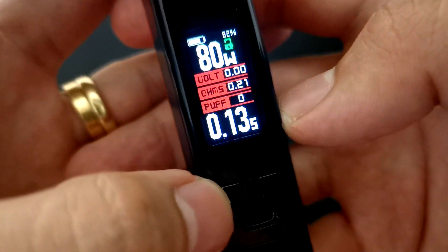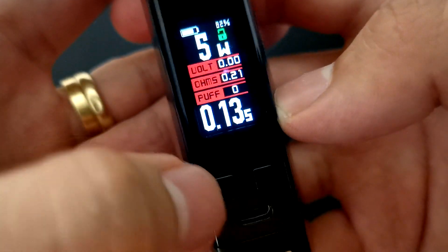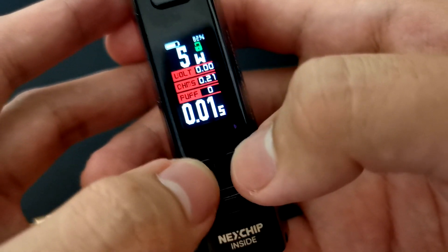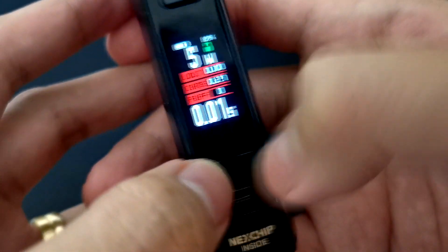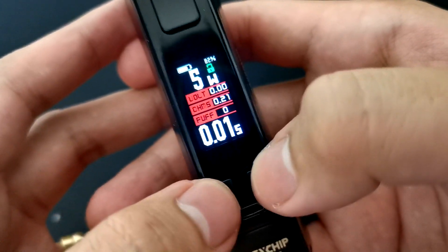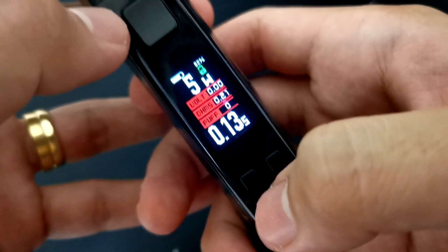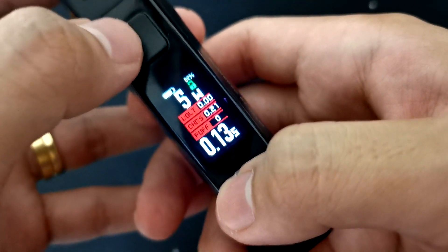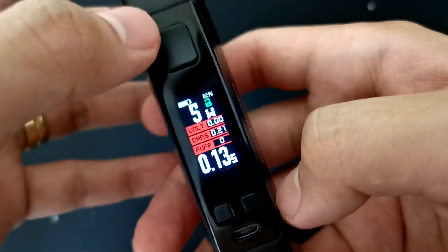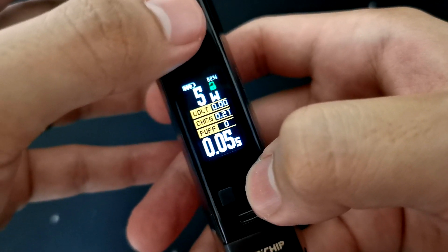Same thing lang din po mga ka-vapers, kung gusto mo naman bawasan yung wattage mo, gamitin mo naman yung minus button to decrease — round robin din sya to 80 watts. Para i-lock yung wattage mga ka-vapers, press mo lang po yung plus and minus button at the same time — naglalock na po yung wattage nya. Hindi ka na pwedeng mag-adjust ng wattage mo pag nakalock na. Same thing pag i-unlock mo — press po yung plus and minus button at the same time, nag-unlock na po sya.